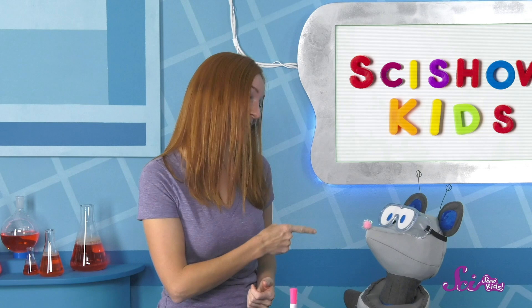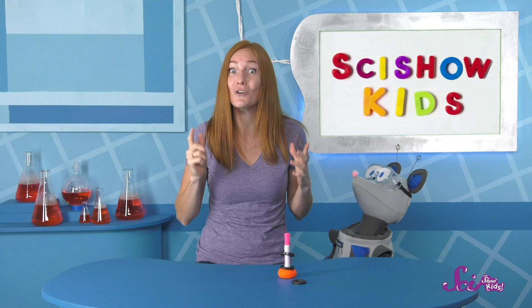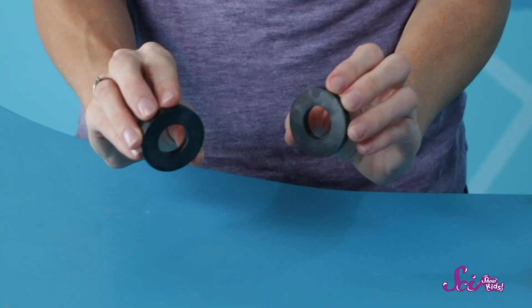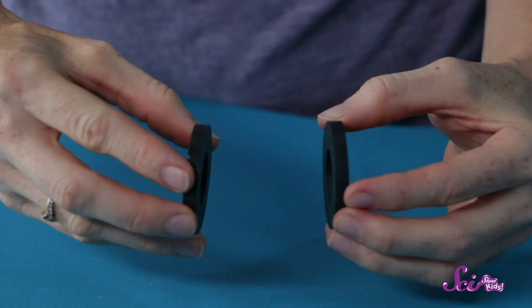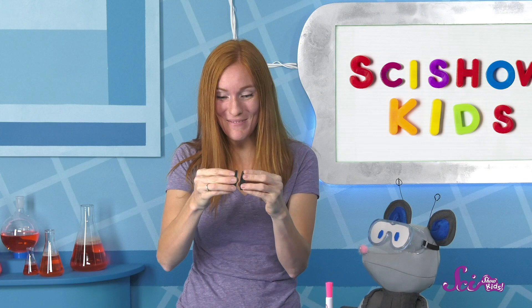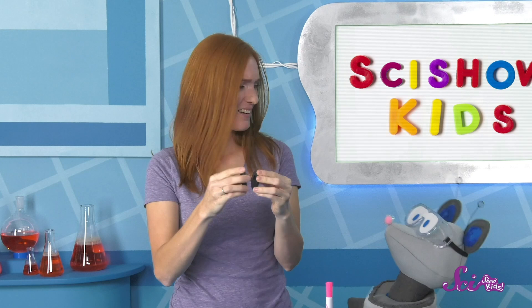Magnets are really fun to play with! Testing to see if different things are magnetic can be fun by itself. But really interesting things happen when you put two magnets together. Check this out! Sometimes the magnets pull on each other, so they stick together really hard. But look what happens when I flip this magnet over — I can't push them together! It's just like my floating magnet experiment! The two magnets won't touch. It almost feels like they're pushing against each other.